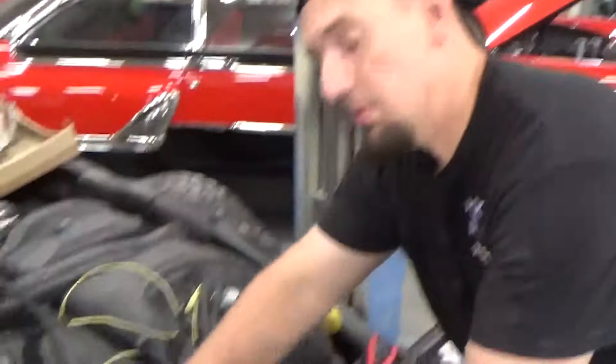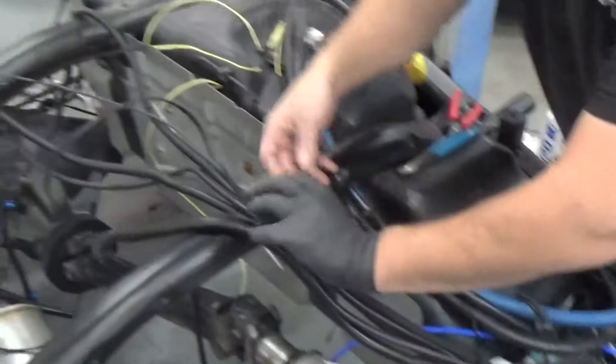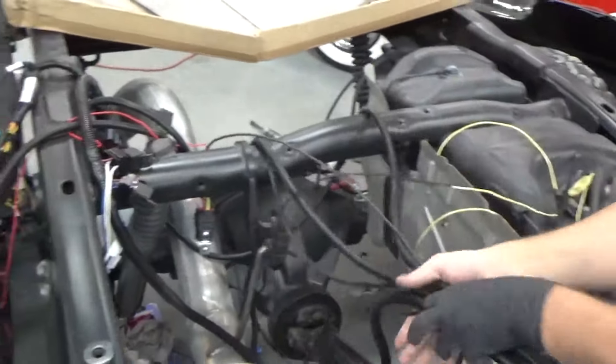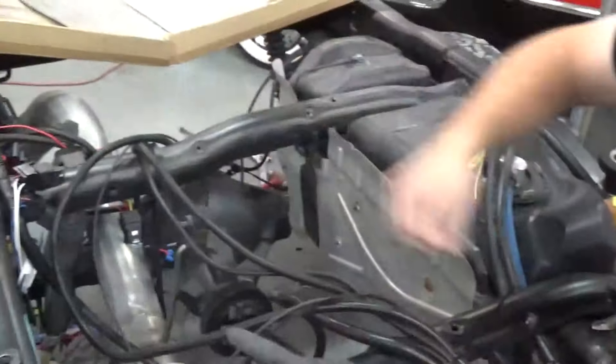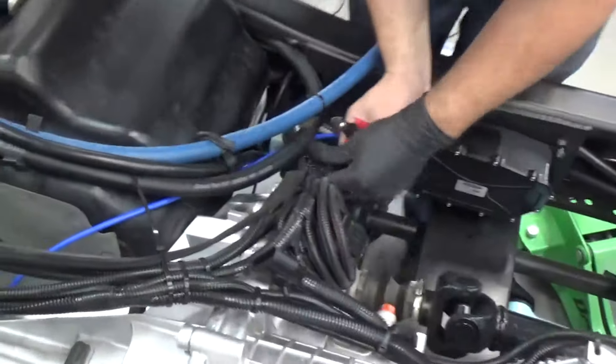I'm just working on this one wire swap. That's transmission control if you're wondering. It's similar to NASA Control Center, although NASA Control Center has a few less wires and a couple less computers.